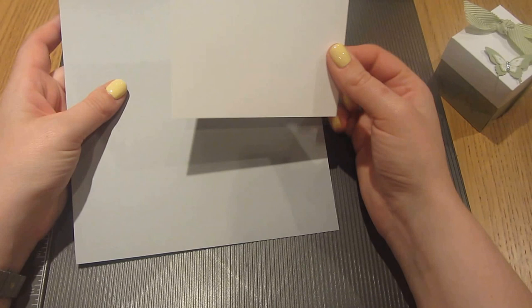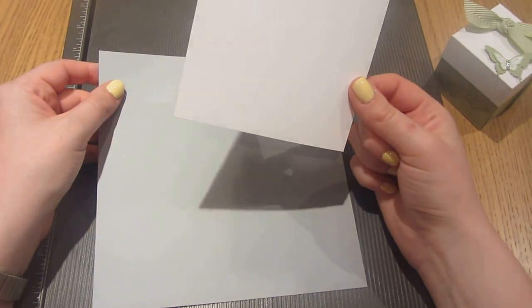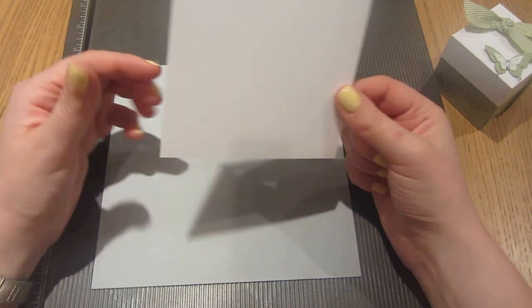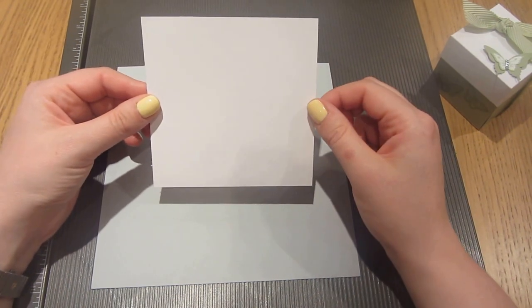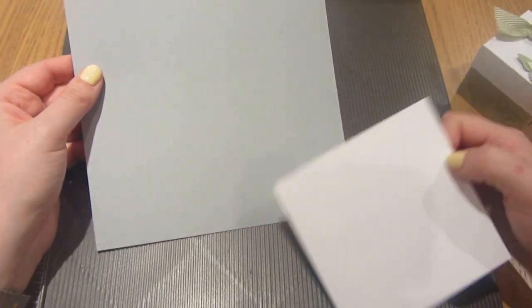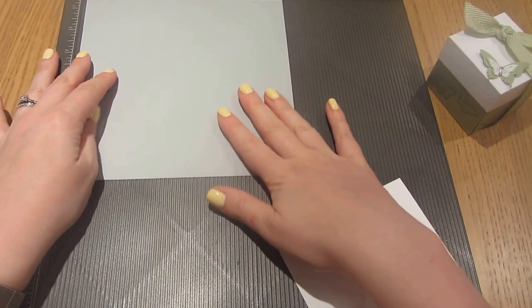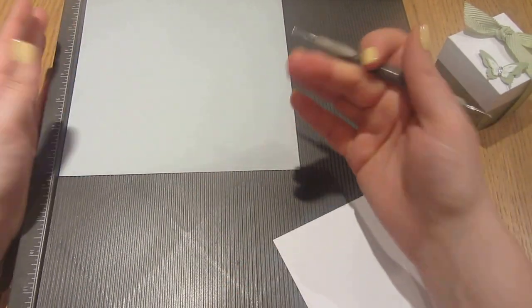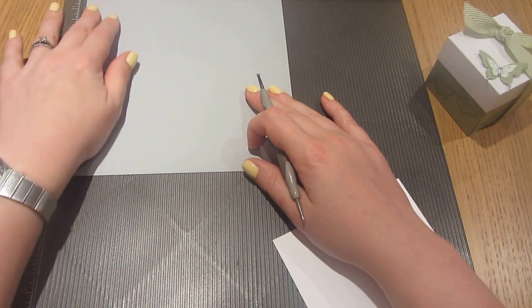I'm going to start with two pieces of cardstock — one for the lid and one for the box itself. The lid piece measures four and nine-sixteenths of an inch on both sides, and the second piece for the base of the box is seven and a half inches square. Full imperial and metric measurements will be over on my blog, so pop over and take a look at those.